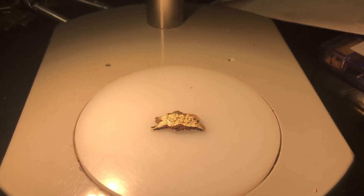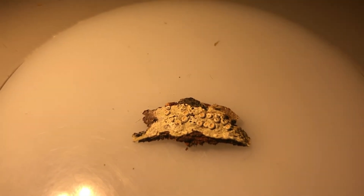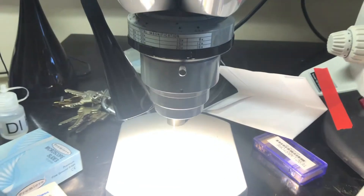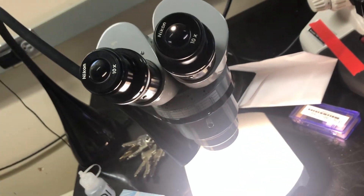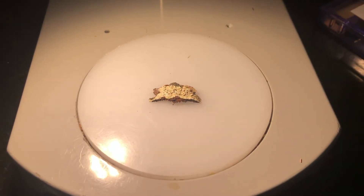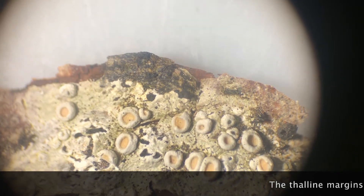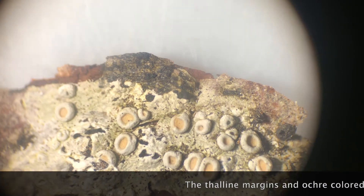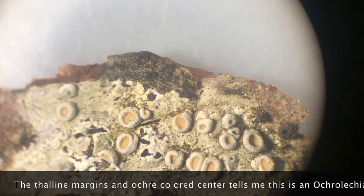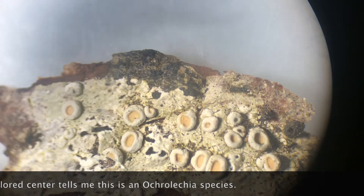Underneath the microscope I have a small sample of bark with the crustose lichen on it. I recommend setting this onto the stage of your dissecting microscope to begin. At about 40x magnification you can see the little apothecia with the thalline margins and the ochre-colored center. That's where we're going to be cutting through each of those apothecia using our razor blades.